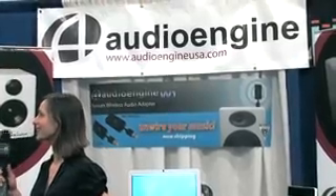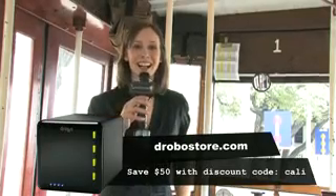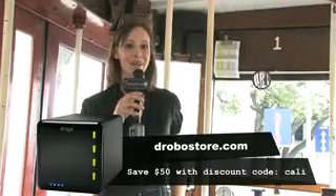Thank you very much. You can get your very own Drobo storage robot for $50 off at drobostore.com using promo code CALI — C-A-L-I. I'm Callie Lewis. Bye.